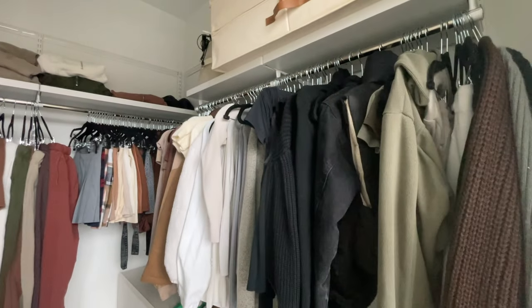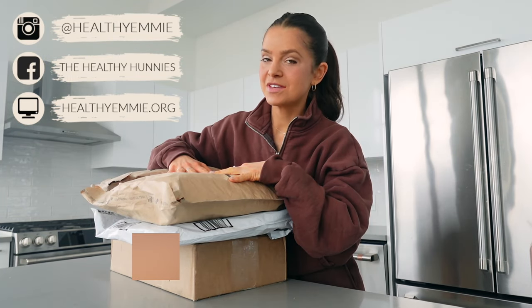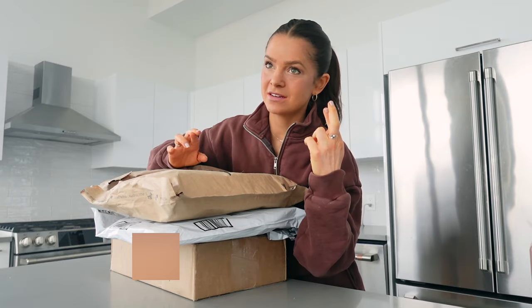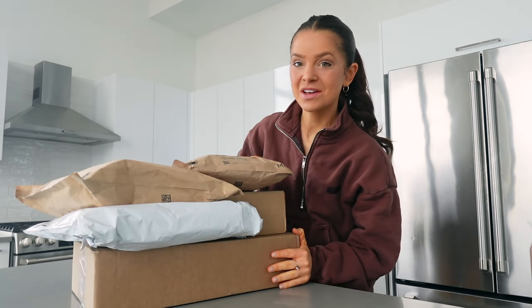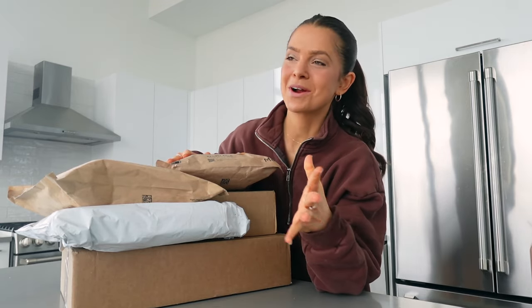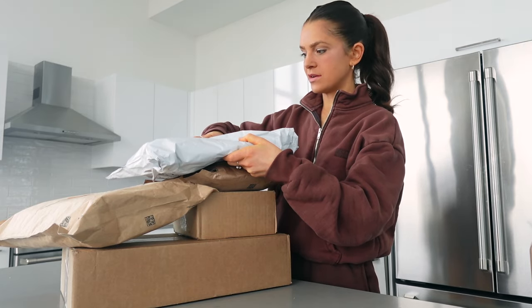Happy Easter! Easter is tough for me because there's not a pastel in sight in my closet. Mr. Bezos really came through — inside one of these packages is hopefully what I'll be wearing today. The fun part about moving is you order a bunch of stuff, forget what it is, and then it's like Christmas morning.